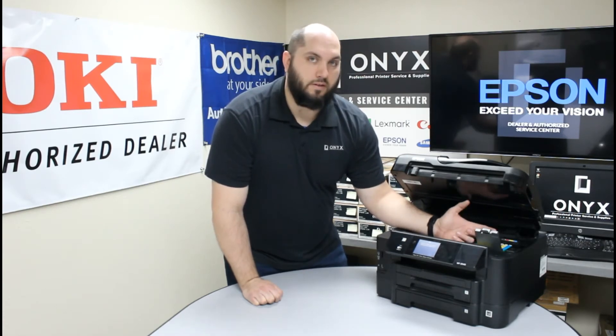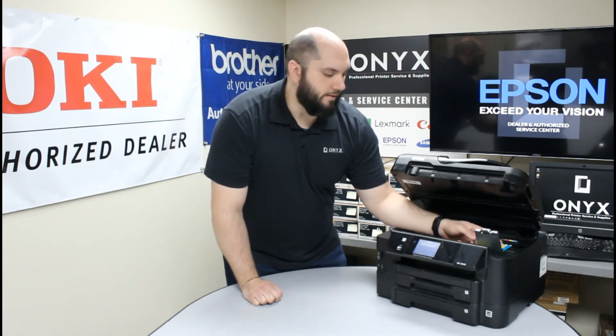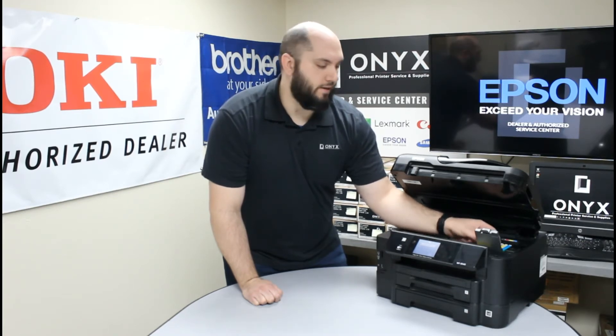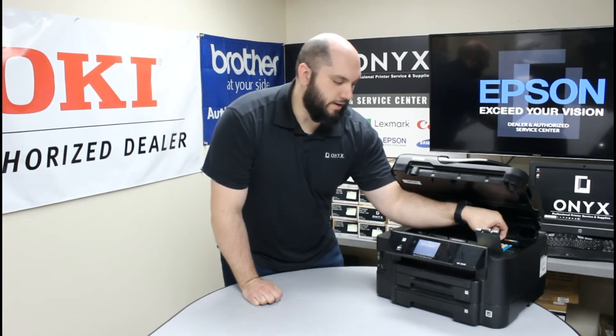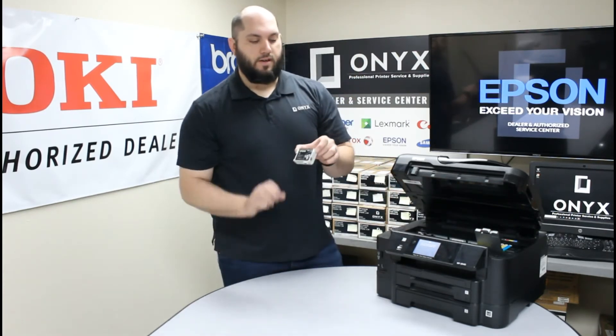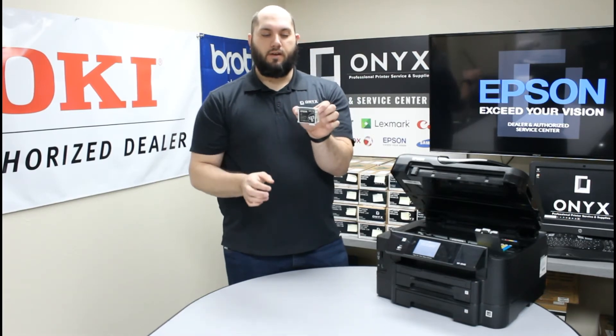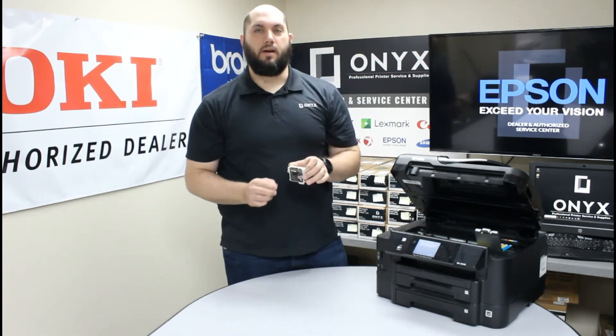Remember which ink cartridges you need to replace — in our case it is the black. In order to remove it, there is a little tab at the very top of the ink cartridge. You are going to push it in and then slide the cartridge straight up and remove it straight out. There is a little tab here on the front of it; you are going to push that in, grab it, and pull the cartridge straight up out of the printer.